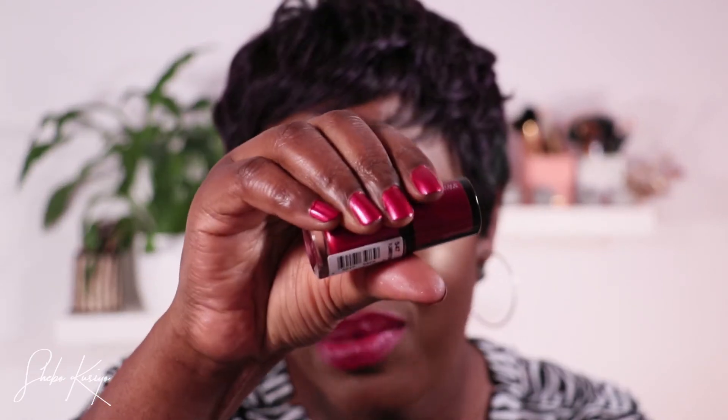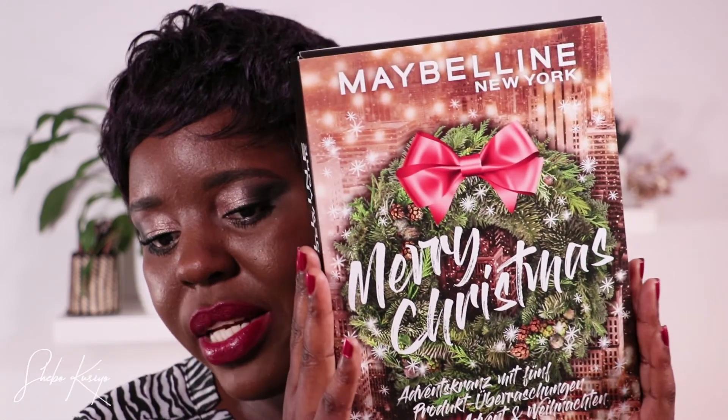The nail polish — one cannot complain, look at that color, absolutely gorgeous. And this lipstick — it looked gorgeous as well, but I think the lip crayon is the one that stands out the most. Overall I think all the products in this mini advent calendar have blown my mind — I am completely satisfied with everything. I hope you guys enjoyed watching me use these products. If you did, smash that like button, subscribe to my channel, and ring the bell so you're notified every time I upload. Look out for more advent calendar unboxings in the future — thank you so much for watching, take care and I'll catch you all in my next video, bye for now!